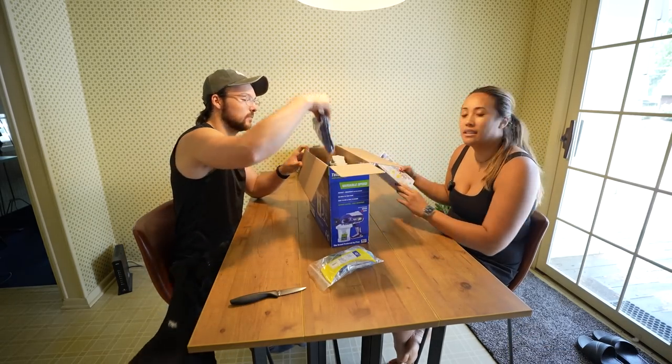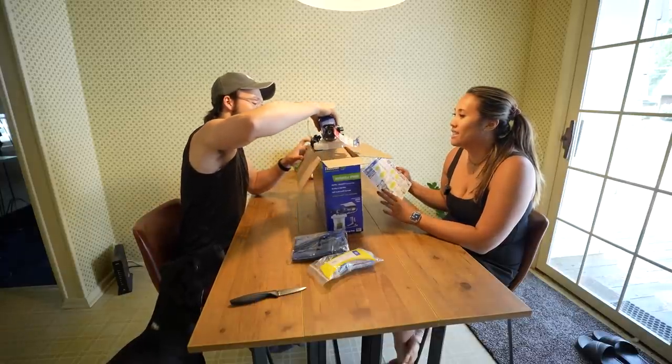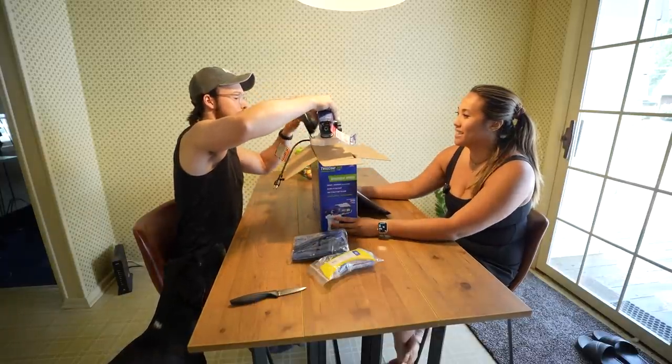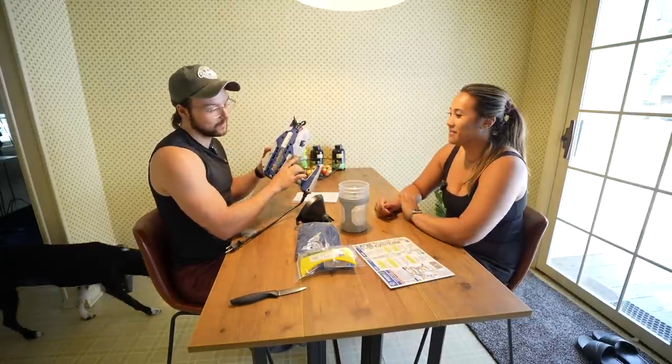I'm excited for this spray gun because the other one is definitely intimidating, and this one will obviously be for smaller projects, but I think I will also be using this one. Now we've just got to read the directions to figure out how to use it and then we'll be ready to go.